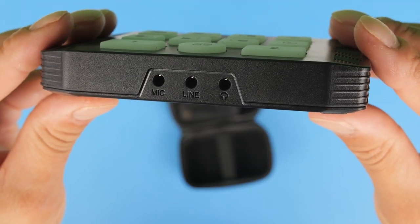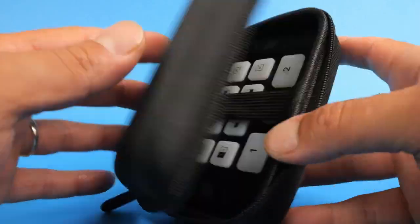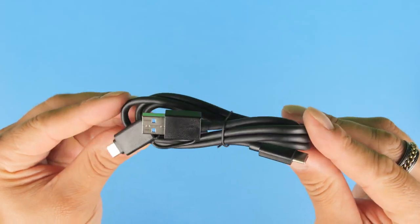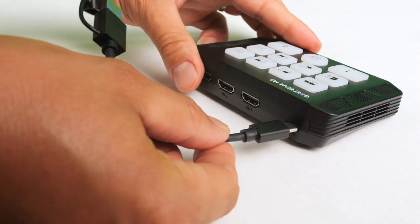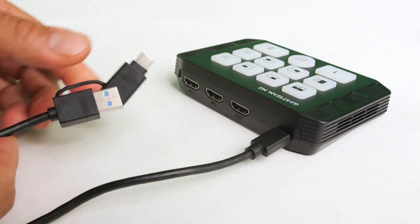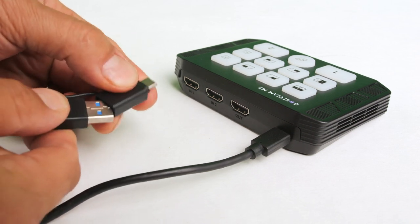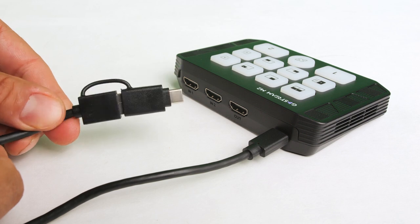In addition to HDMI inputs, outputs, and UVC output, there are also audio input and output connections. As seen in the unboxing, there's a nice hard protective case to store the video switcher along with cables and accessories. Included is a standard HDMI-to-HDMI cable and a USB 3.0 cable measuring approximately three to four feet. One end has a USB-C connection that plugs into the back of the M2 via the UVC output, and the other end connects to your PC or Mac via USB 3.0 or USB-C 3.0 with the included built-in adapter.